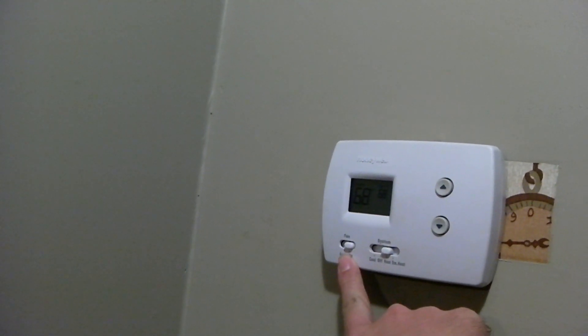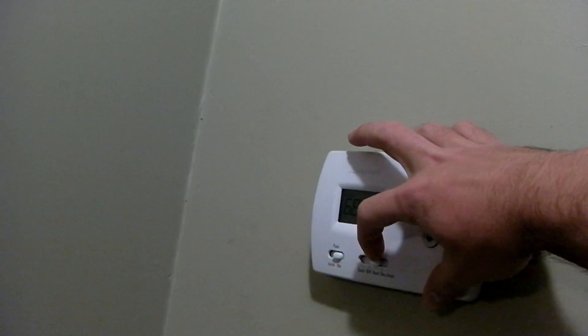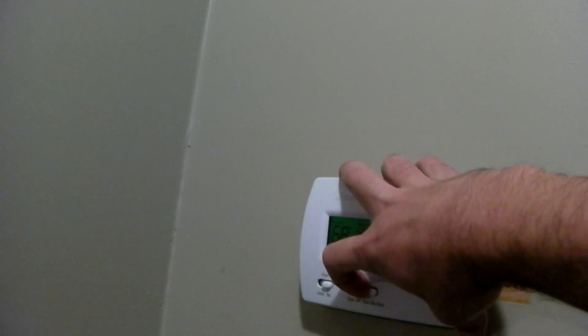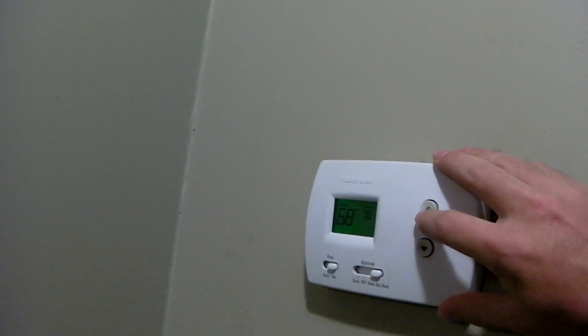So what we're going to do is set it over from heat to emergency heat. I had the fan set on because I happened to catch this thing running after the heat pump shut off, and I set this on to stop the blower from shutting off. So I'm going to set this to emergency heat and turn it up to 70.